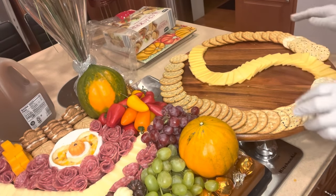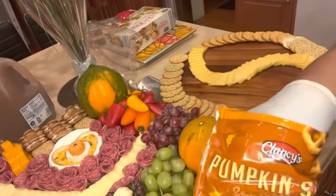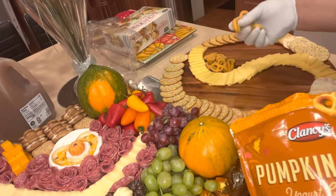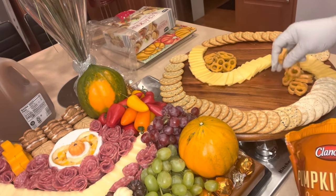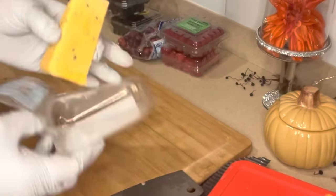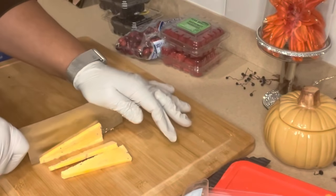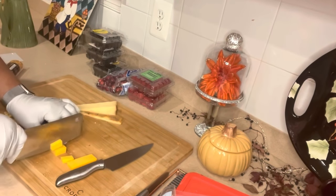I have here another great find from Aldi: pumpkin spice yogurt-covered pretzels. The pumpkin spice flavor was just the spark you need. I'm going to pile them up on the loops of the board — I have two loops which I'm anchoring with the pretzels. I'm also cutting up additional flavored cheese in different shapes and structures to add to the circular board. Having a variety of shapes and structures on your board creates a unique character for your charcuterie board.